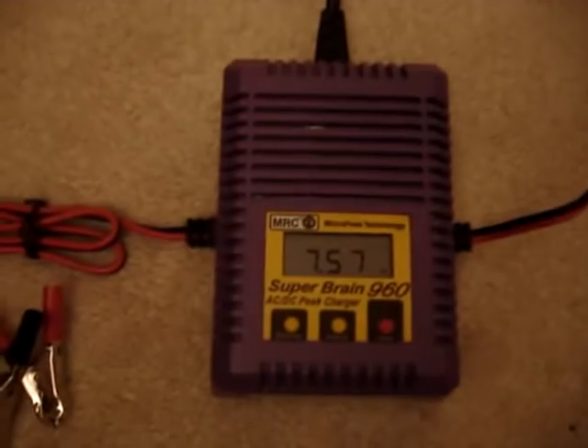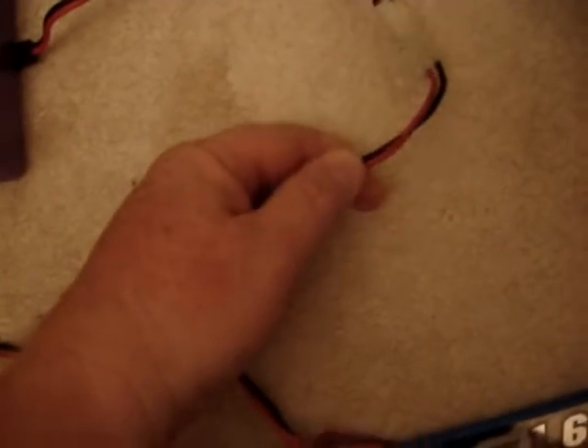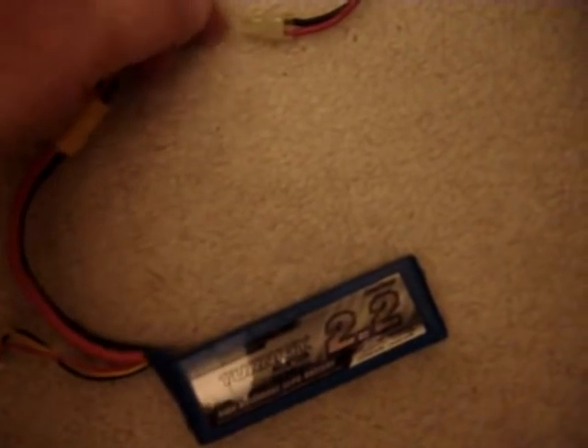Now I'm going to try out, test the 1.6 LiPo. You can see the 1.6 is hooked up, and that is at 7.5 volts roughly, or about half discharge state. That's what you store LiPo's at, is roughly half charge, or 3.7 volts per cell.